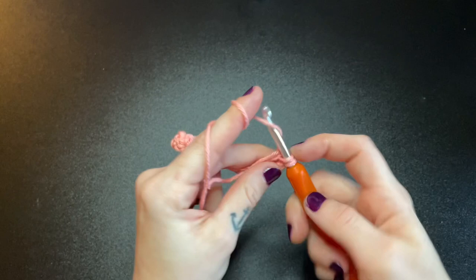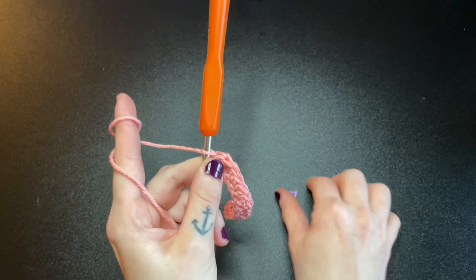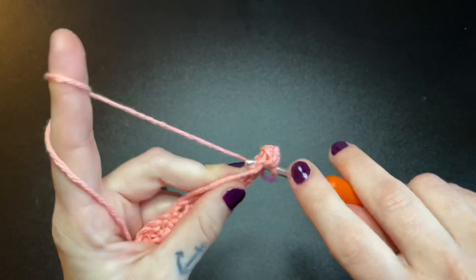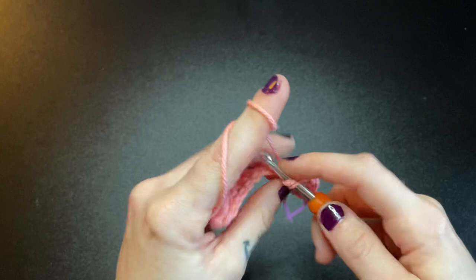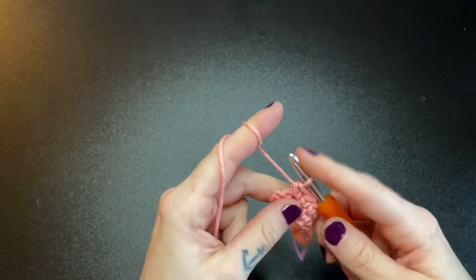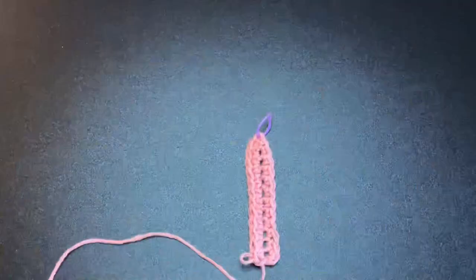This is where we're going to start using our stitch marker. These are the three stitches I just put into that space and we're going to insert the stitch marker into the middle loop. Continue single crocheting along the opposite side of your foundation chain all the way down. Now would be a great time to check your work and make sure you have the same amount of stitches on opposite sides of your stitch marker. For size small, I have 12 stitches on both sides.